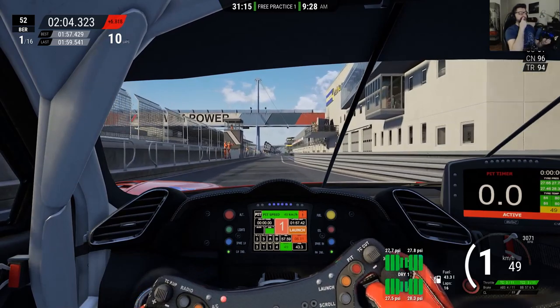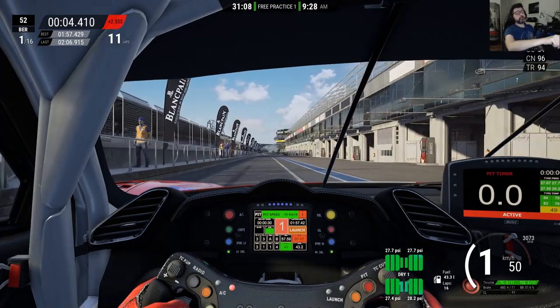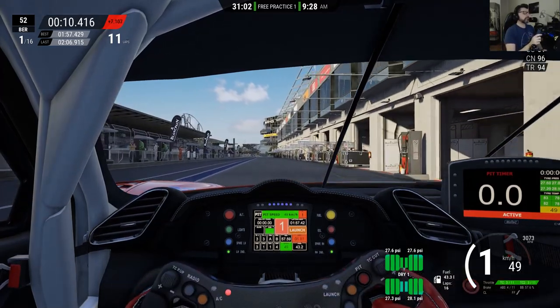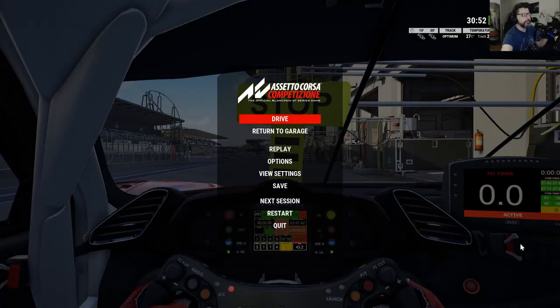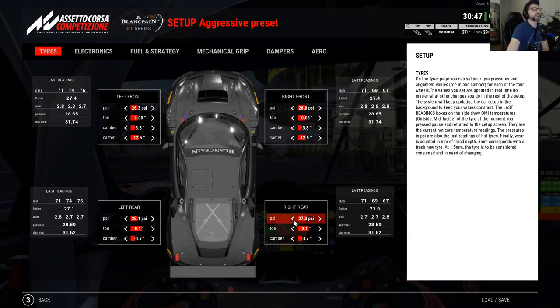We are at 27.7, 27.8 — pretty good at the front. 27.4, 28.2 — so we're a little bit too high at the rear right. Already at 28.0. Stop here and go back to the garage. Let's fix this: we're at 28.3, so let's go down by 1 PSI to 26.3, then raise it by 1. The aero balance was pretty good — on some cars you need to do more, on some less, but it was fine.